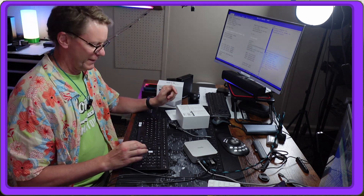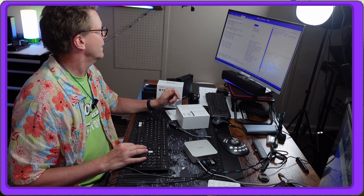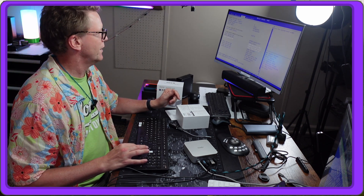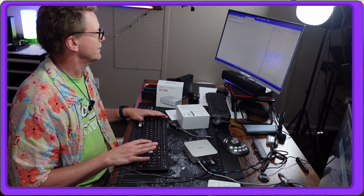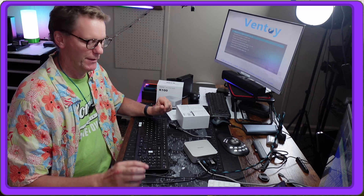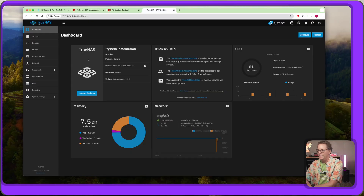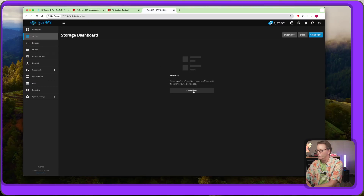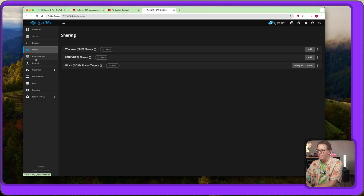It seems to be Delete to enter BIOS. We went to Boot, selected the USB drive, hit Enter, then Save and Exit. First we'll try TrueNAS Scale — and it works. Here's our TrueNAS dashboard. Let's confirm all storage devices are present: we have three times one-terabyte SSDs — yes, everything is there and looks like everything should work.